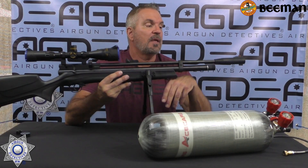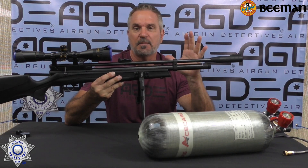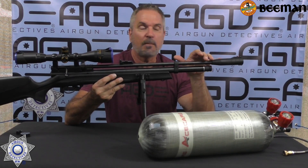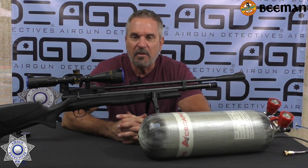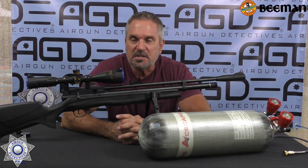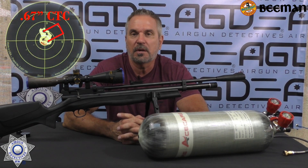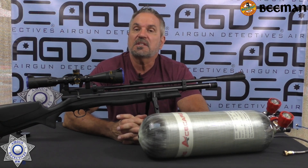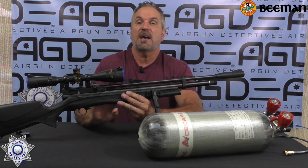I also like the fact that it's pretty quiet and the moderator actually works. You're getting a PCP rifle — I just can't believe how inexpensive this is — with a moderator and open sights. You don't get too many rifles that come with open sights. And on top of all that, accuracy. At 40 yards we shot under a three-quarter inch group, and when we were plinking at that distance we were hitting everything we were aiming at. It exceeded our expectations as far as velocity goes — we had good power. And this does have an adjustable hammer spring.